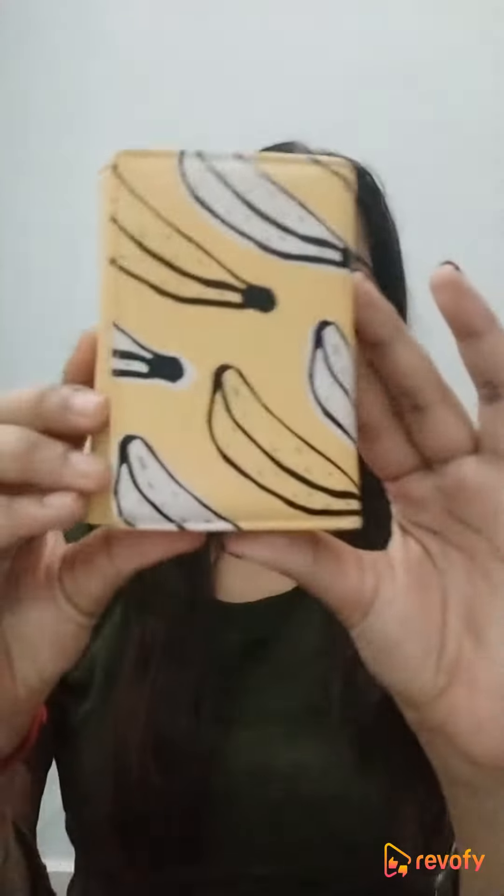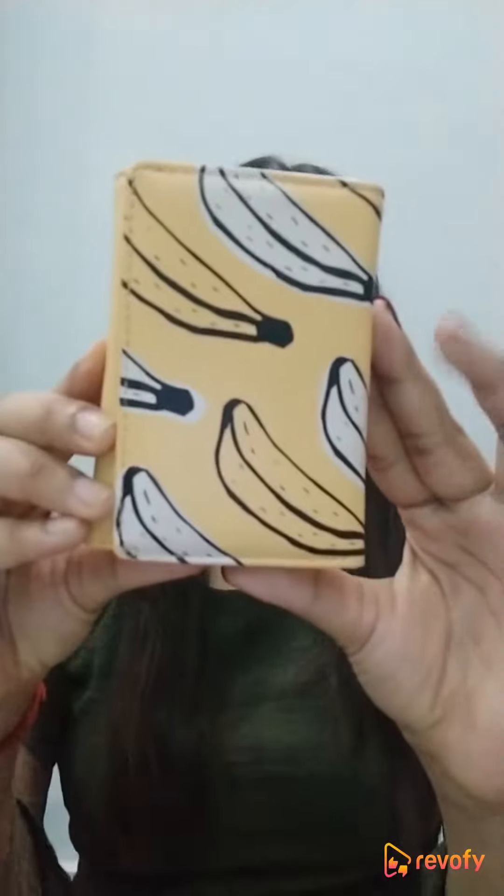Hi guys, so today I'll be reviewing this wallet over here. It's a mini wallet for women by the brand Miniso. Let's get started with the review. First, talking about its price — it retails for 448 rupees. I bought it from a nearby Miniso store, but now it's also available online on Amazon.